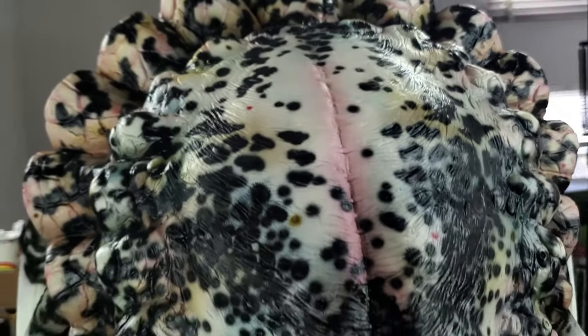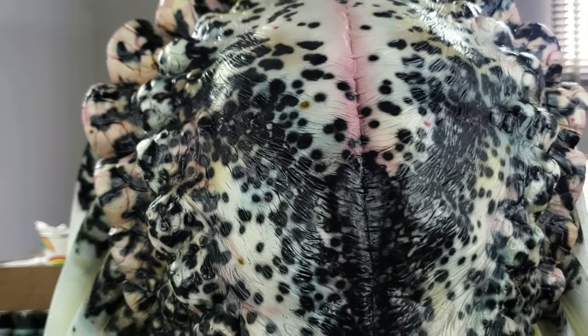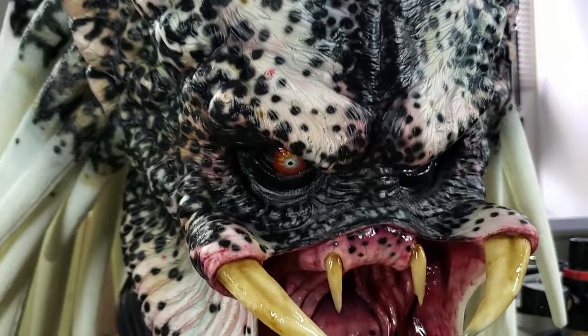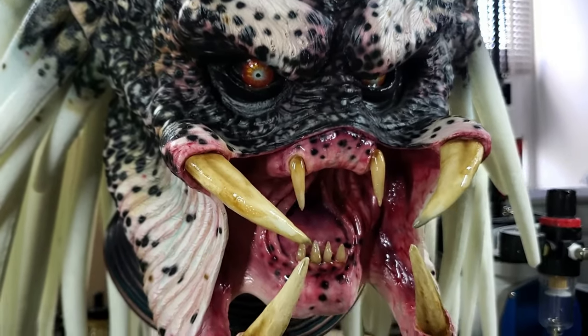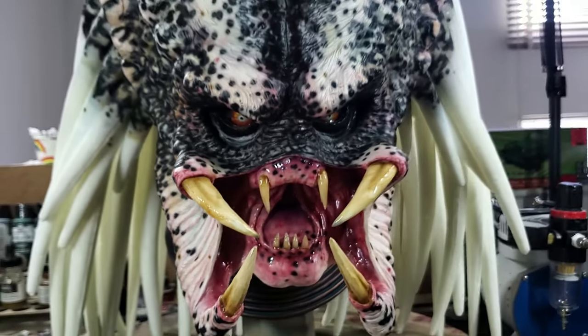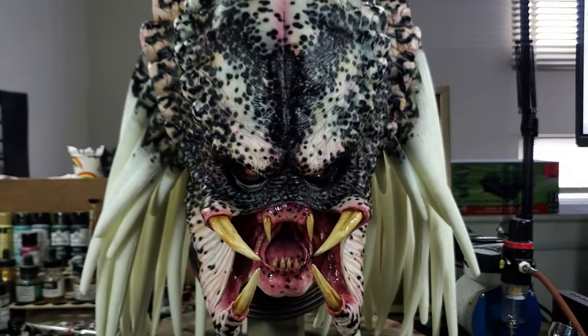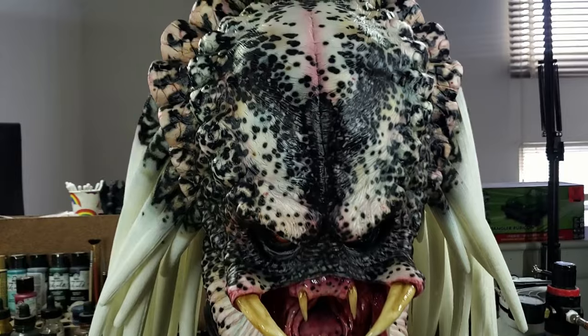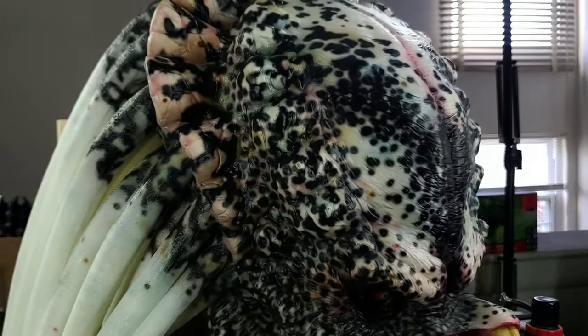Hey, welcome to Monstershop, this is Chris. I just wanted to tell you a little bit about this Predator that I just finished painting. This is an albino Predator.